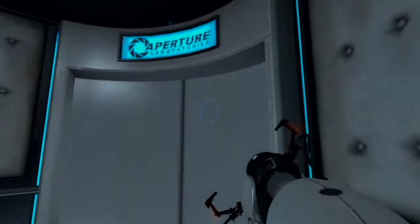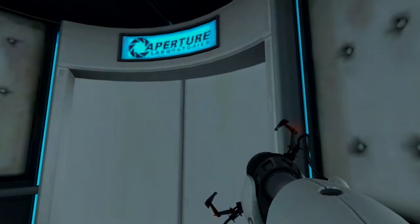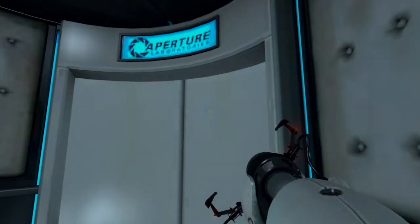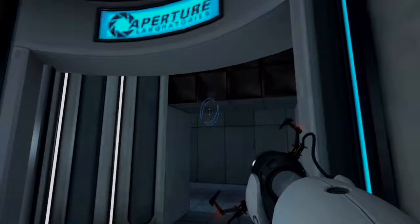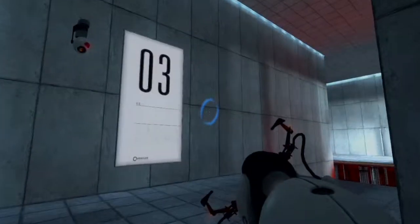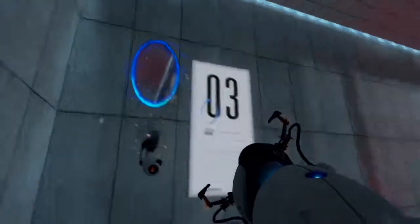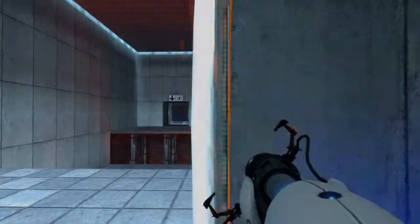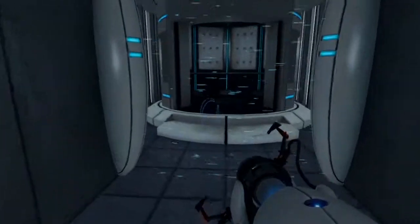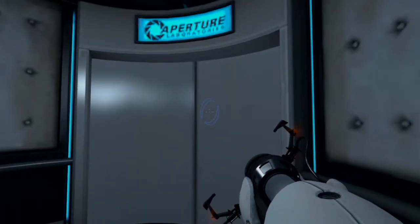Do not touch the operational end of the device. Do not look directly at the operational end of the device. Do not submerge the device in liquid, even partially. Most importantly, under no circumstances should you... Please proceed to the chamber lock. Mind the gap. Well done. Remember, the Aperture Science Bring Your Daughter to Work Day is the perfect time to have her tested.